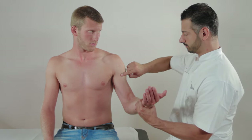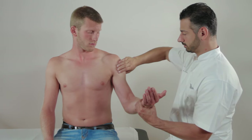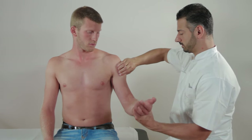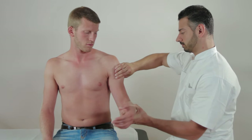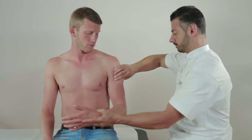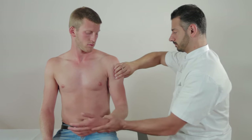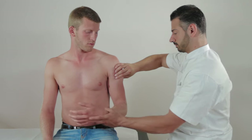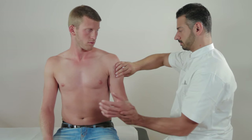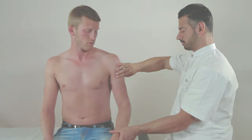Afterwards, palpate the tendon of the long head within the bicipital groove between the greater and minor tubercles. If the patient's arm is palpated while rotating the arm in and out, the tendon should be detectable as it moves. Tenderness may be a sign of an inflammatory lesion or a degeneration of the tendon. A noticeable click suggests a subluxation of the tendon.